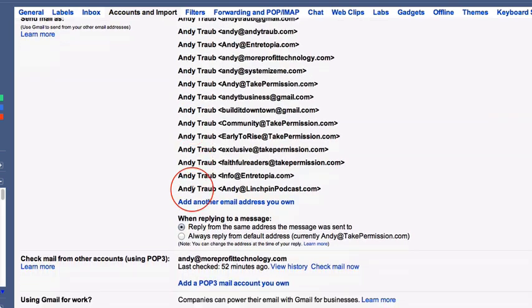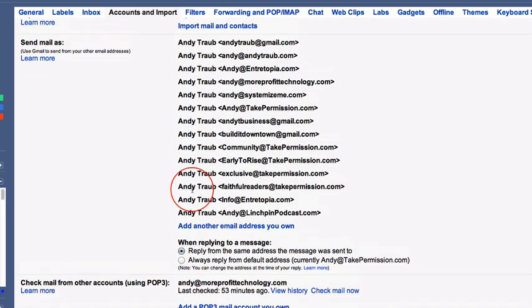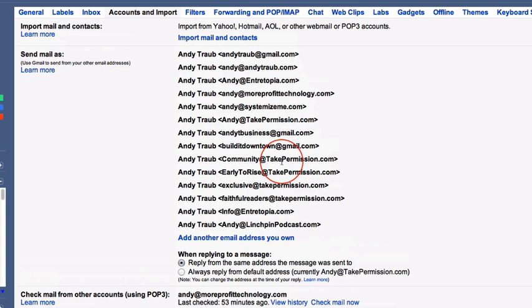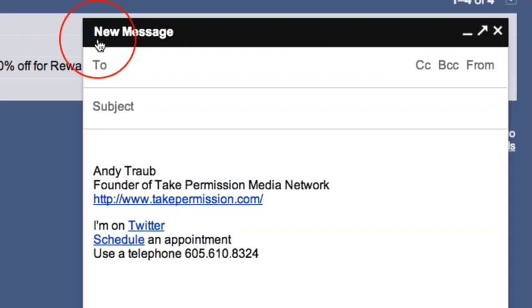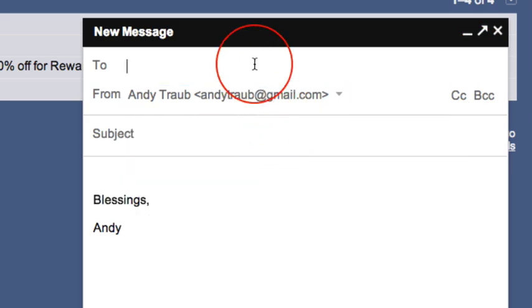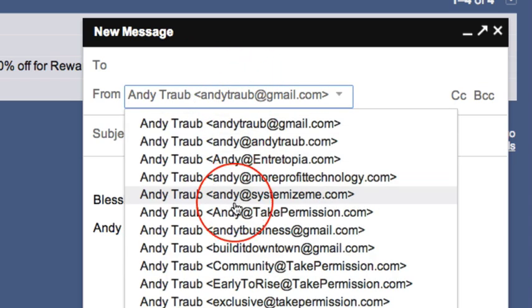The second thing you're going to do to combine several accounts — once you've moved that mail over or set up a sync — is be able to send mail as that address. I can send mail as any of these addresses from my inbox. If I go to Compose, I have it set by default to come from Andy at TakePermission.com, but I can choose any of the other addresses, like Andy.travel at gmail.com. I can send email from any of these addresses.